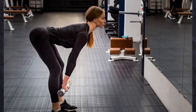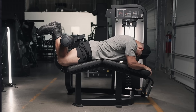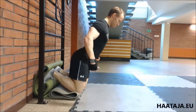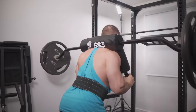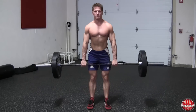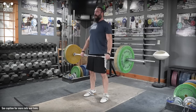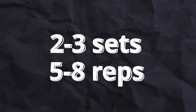Then we move on to another compound movement: hip hinges. To grow the hamstrings most efficiently, you want to hit them in their stretched as well as contracted position. To hit the stretch position you do hip hinge movements like RDLs, stiff leg deadlifts, and good mornings. To isolate the hams you hit them by doing leg curls. I think it's best to start with hip hinges since they're more taxing. My preferred choice is a simple Romanian deadlift — they're the safest and result in the best stretch for the hamstrings with the most load.